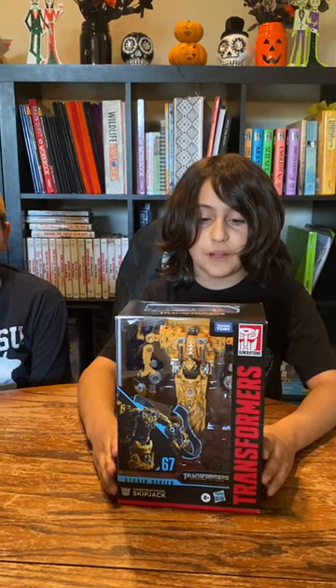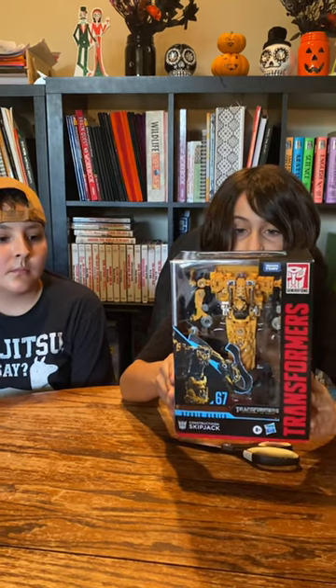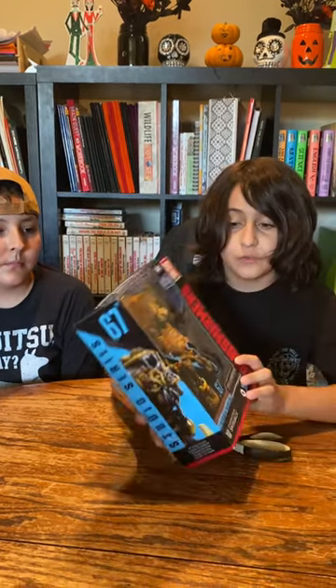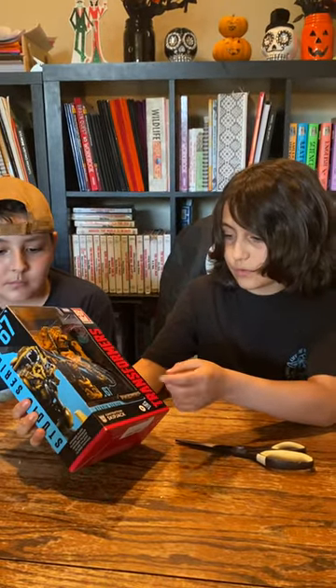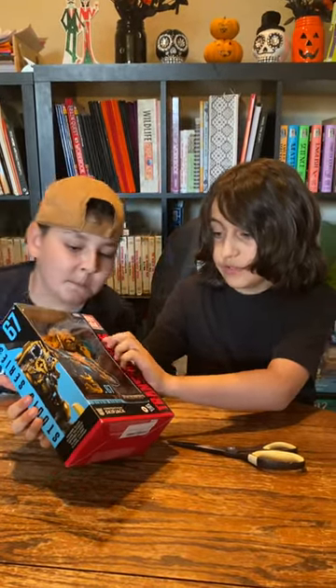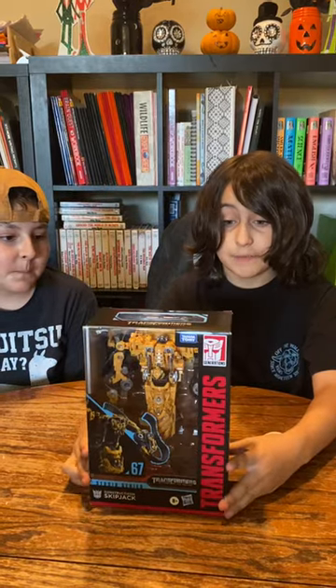Hey guys, this is Ben Adventures here. I just got this — Studio Series 67 Skipjack. He's pretty cool. The only thing I would say that isn't that cool is that he has one foot. But, ready to see some unboxing?